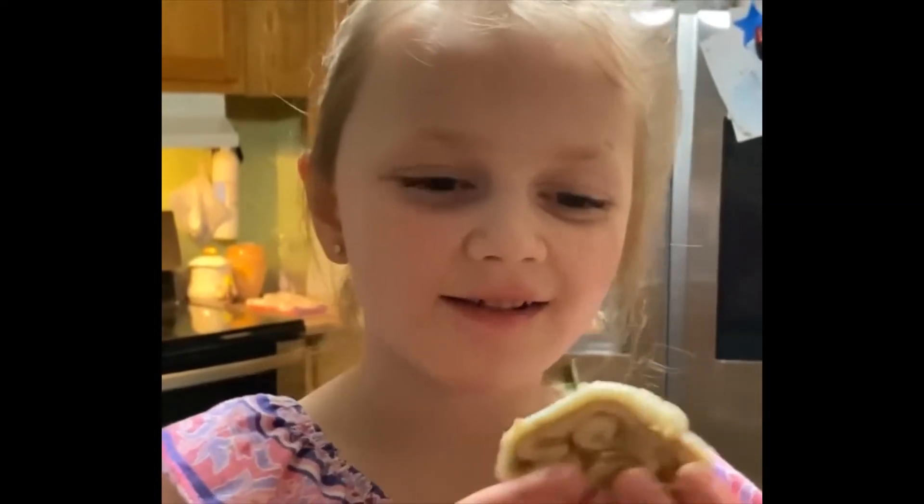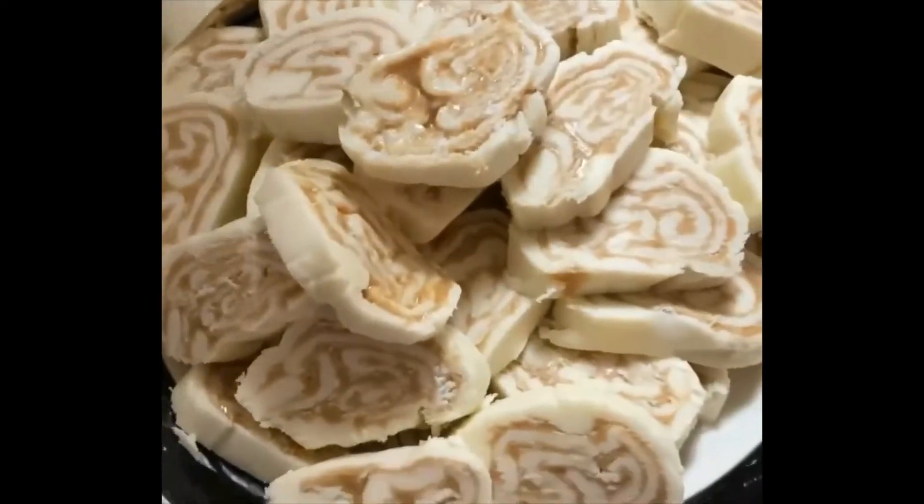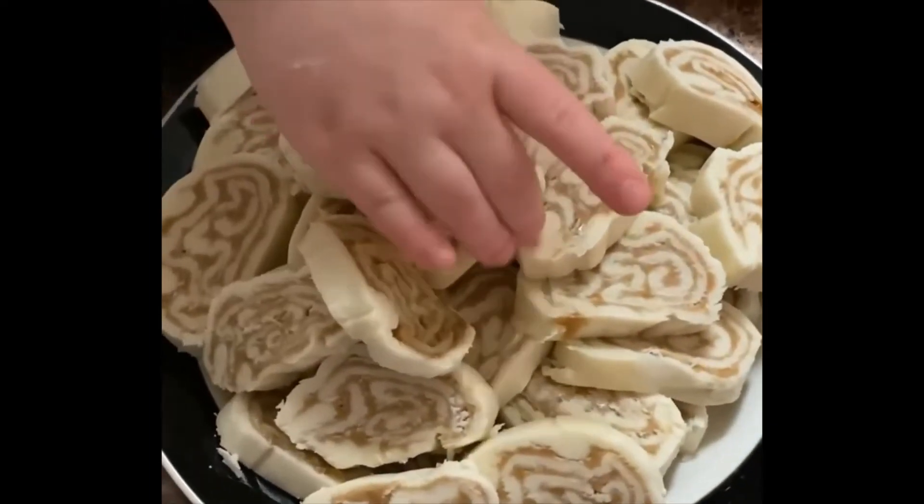This is the final result of the candy. We love potato candy — and this is your final result. Stacked up like bricks, let's get in it!